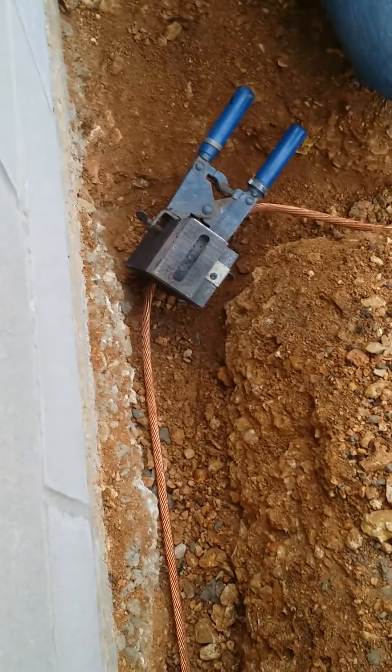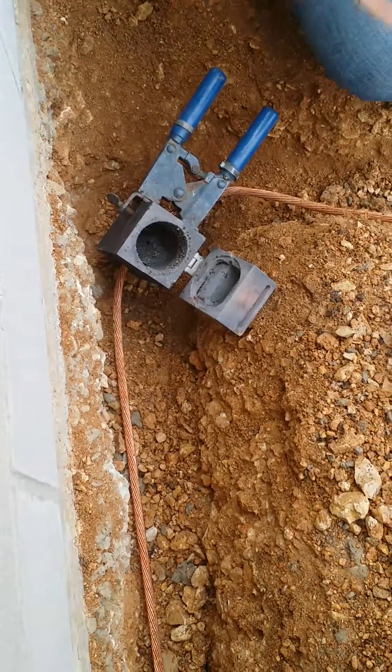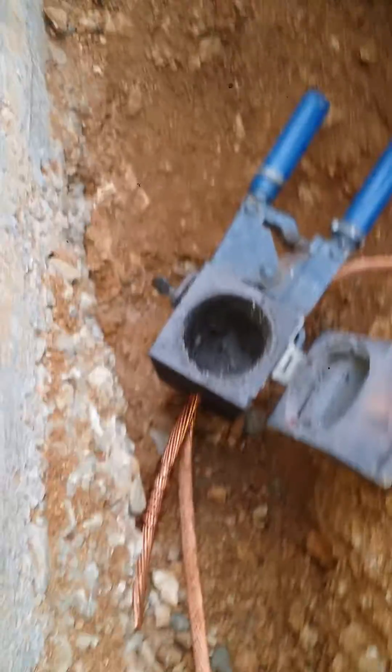I gotta put this on the other side — well, I gotta put this in here to cover this filler that's in here. Correct — there it is, right there.